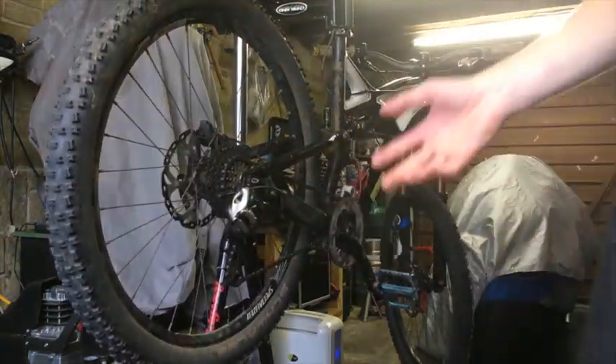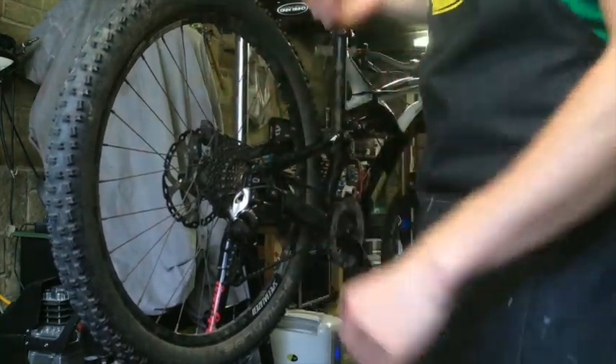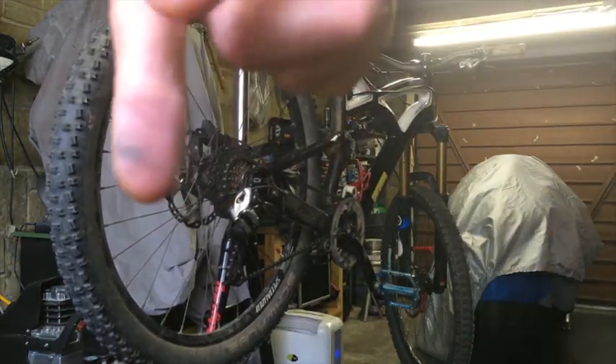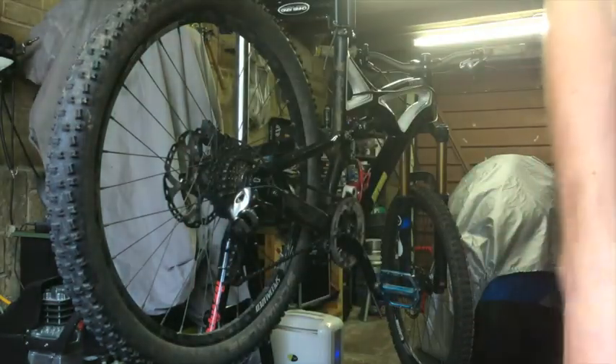Basically the pad isn't contacting with the disc itself, the actual rotor. It's a good way to test if you rub your fingers on the disc. See that? That's basically the contamination that's on there — your finger feels quite greasy. So how do you get rid of grease? You degrease. And I'll show you how.